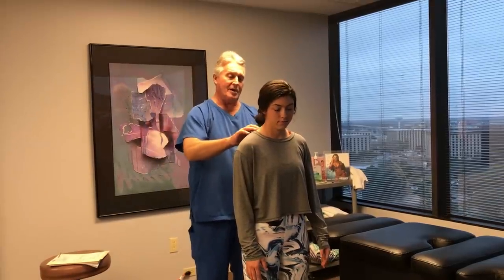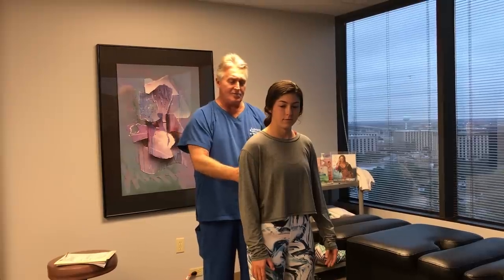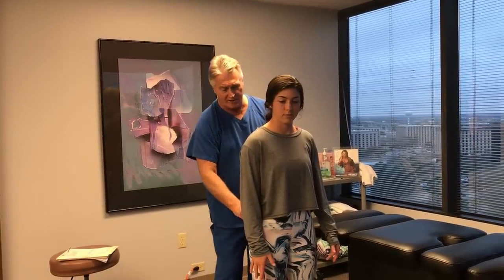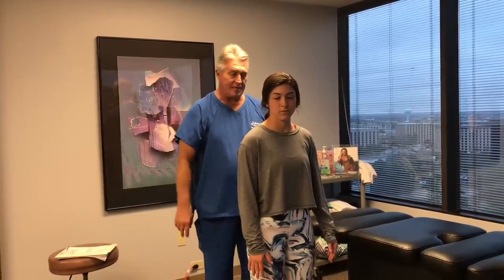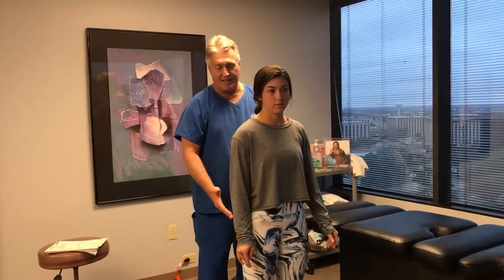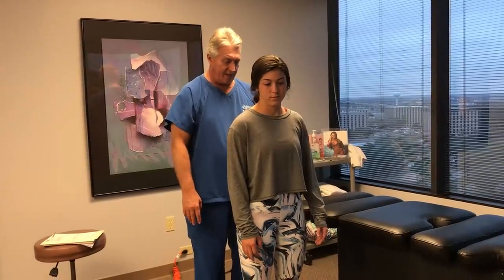She's also been having some upper thoracic tightness, mid-thoracic tightness where the ribs attach, and then pain down in her SI joint that goes down into her right SI joint and into the gluteus maximus and medius muscles. We call that sciatica — that's the beginning of sciatica. It hasn't gone all the way down her legs yet, which is a good thing.